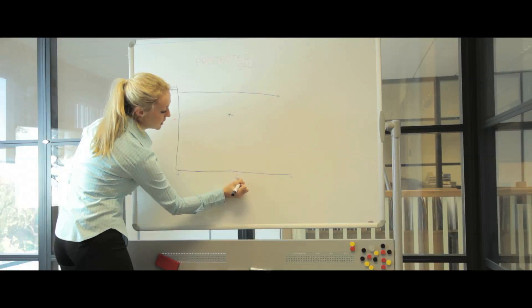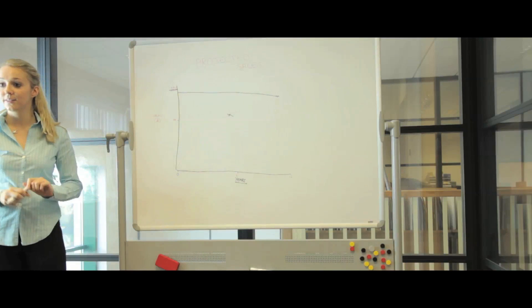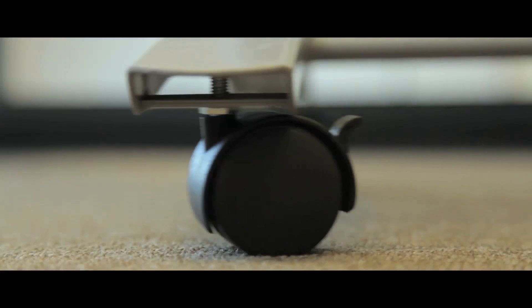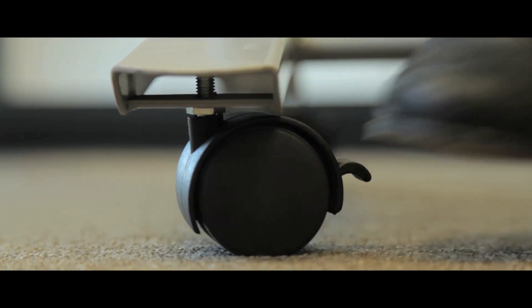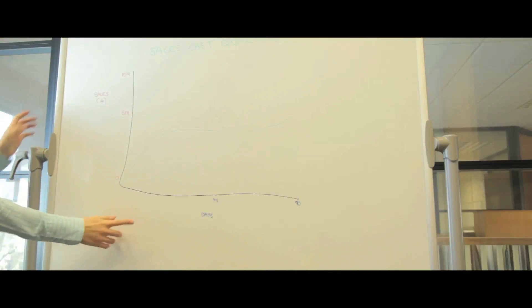Complete with a five year guarantee, these pivoting mobile whiteboards are the ideal space saving solution. The units glide on lockable heavy duty casters for ease of movement and feature a pen tray for easy access to writing tools. The double sided panels have 360 degree rotation.